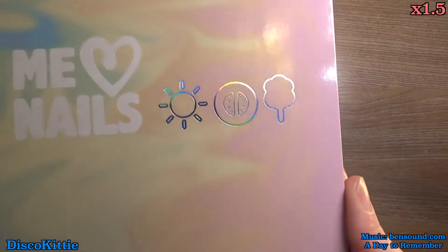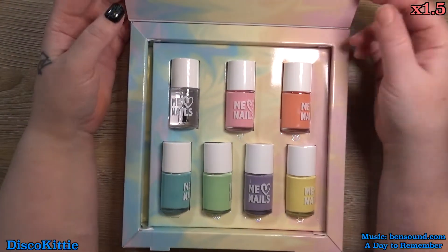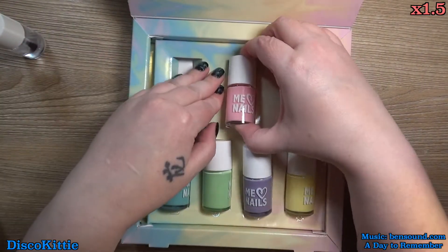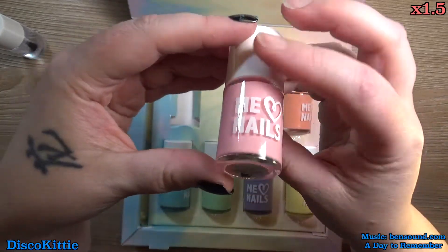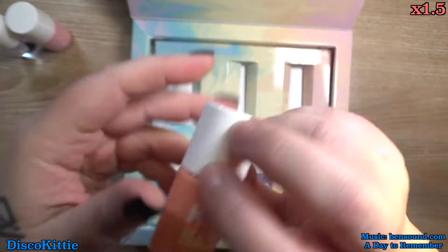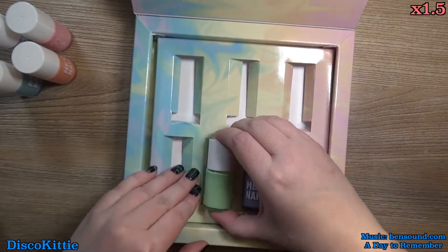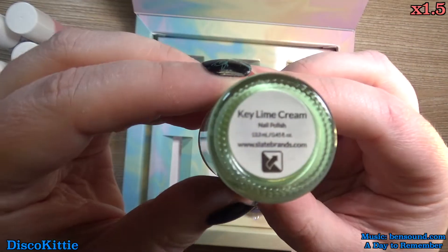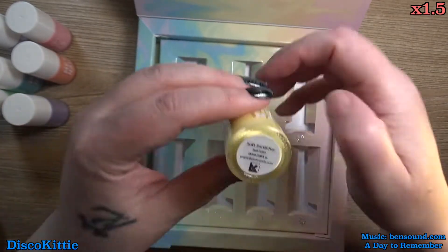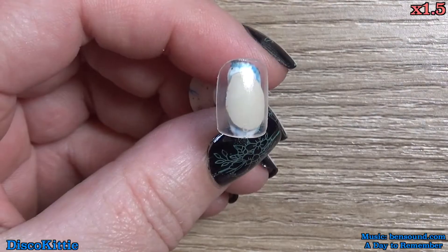I love the box — it's so pretty. Little holo details, and the packaging is so pretty. We've got a top coat, cotton candy, crisp cantaloupe, serene sky, key lime cream, pale plum, and soft sunshine. Later I will put these back in the wrong way.